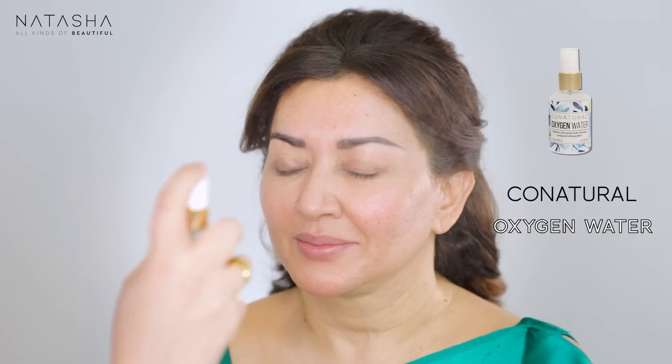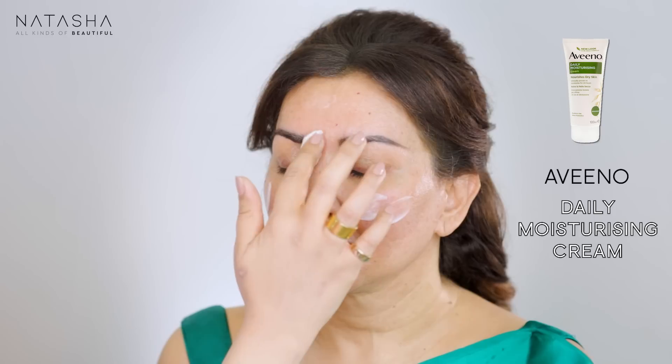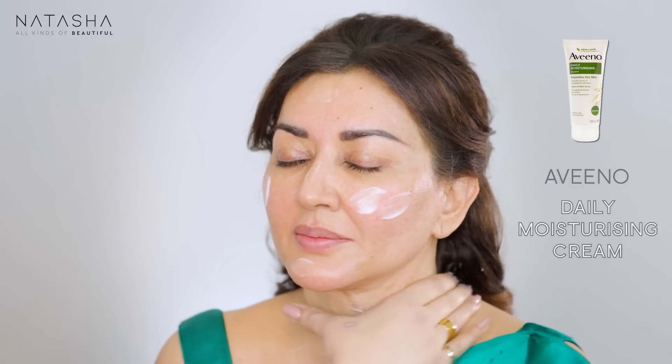I'm going to start by spraying some Conatural Oxygen Water on her face, really drenching that face with the water just to bring some hydration into the skin. A lot of times when I see mature women getting their makeup done, I feel their skin starts to look dry and cakey, which makes them age even more. So the trick is lots of dewiness. I'm now going to apply my Aveeno Daily Moisturizing Cream on her face and massage that into her skin.